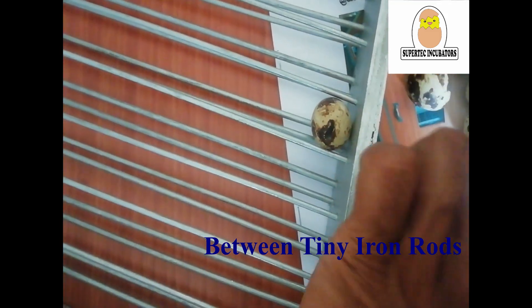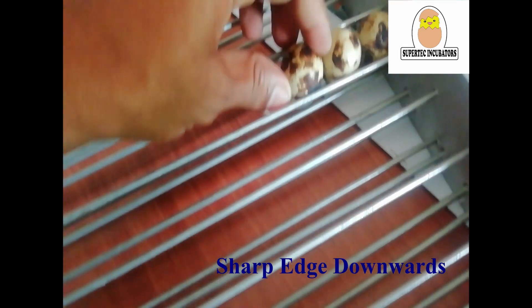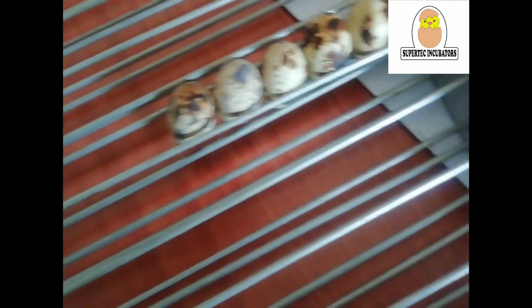Since we planted the ground, we will add the grain and the grain. Then the grain and the grain will be added. This is the grain and the grain will be added.